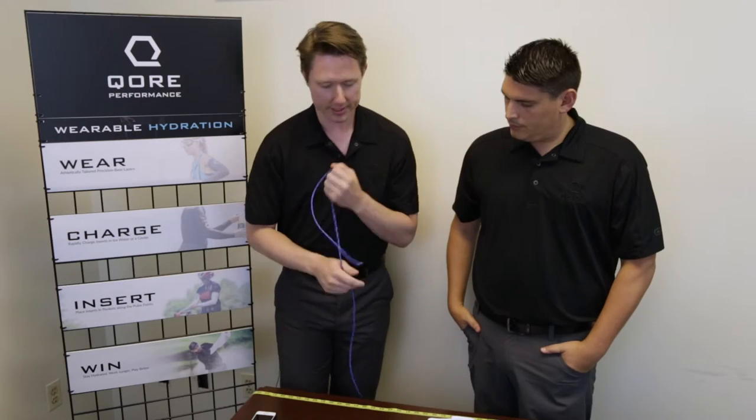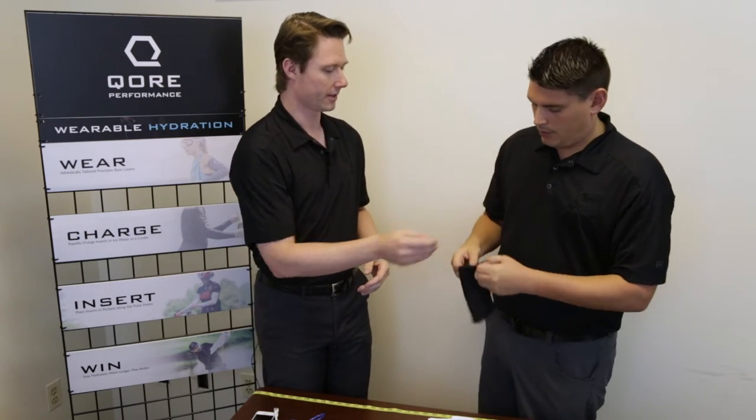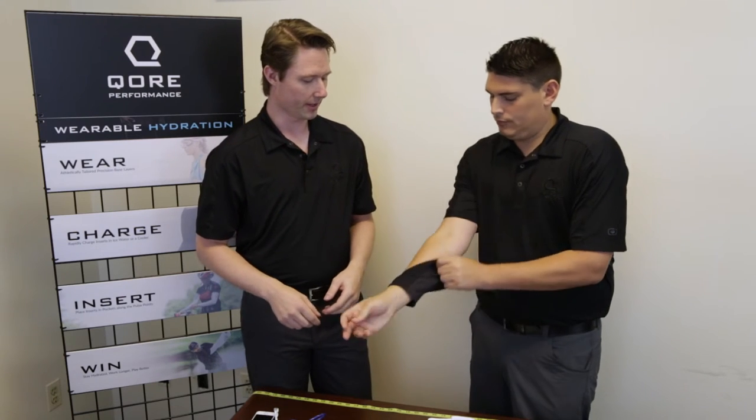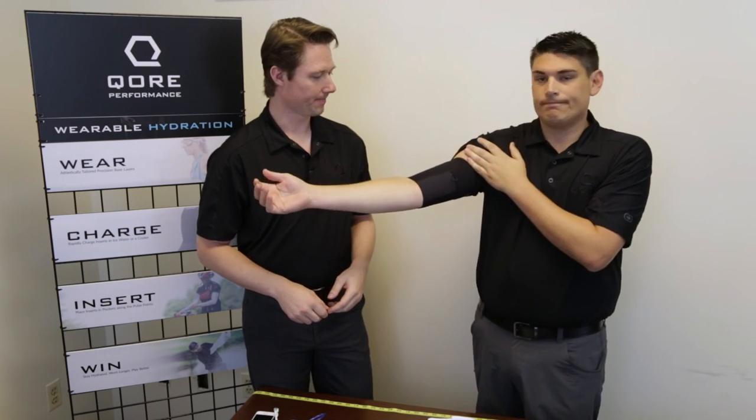So that comes out at about 14 inches, so that means Doug is going to be a size large. Here's your size large in the half sleeve. We want this to fit nice and snug against the upper arm.